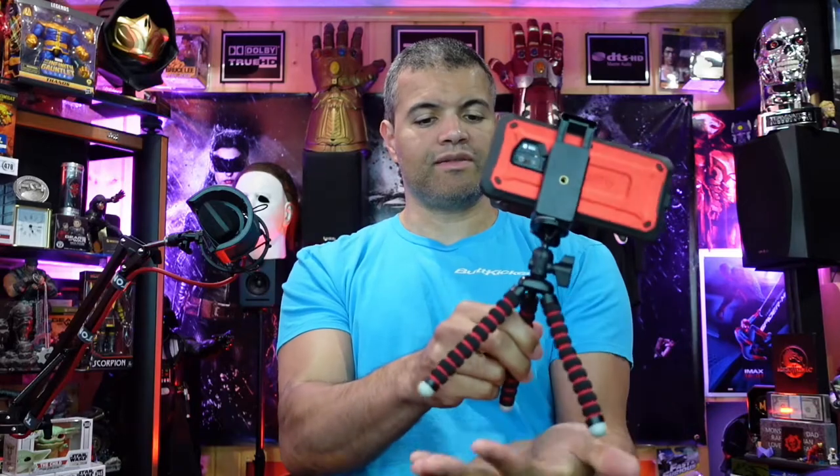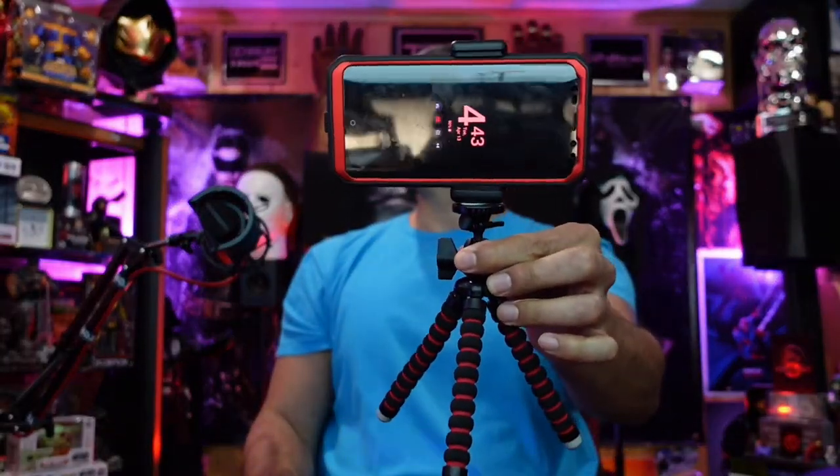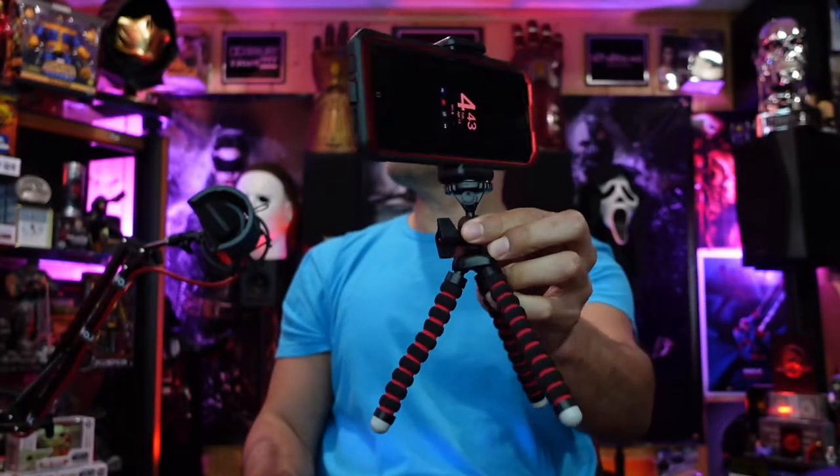It's pretty stable as well. And of course you can bend the legs and wrap them around whatever you need. Here is the mini tripod with the phone - pretty cool. I like the color scheme too, red and black - sweet, it worked out perfect. Alright guys, I'll leave a link in the description below if you want to click it and pick yourself up one - it helps me out at no cost to you.